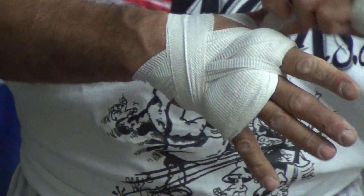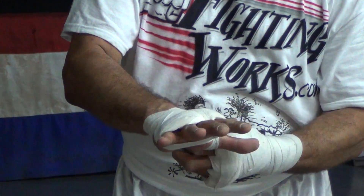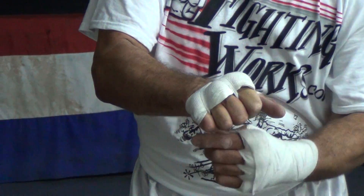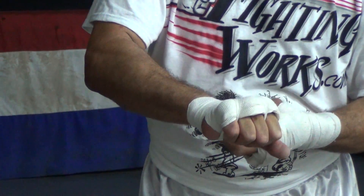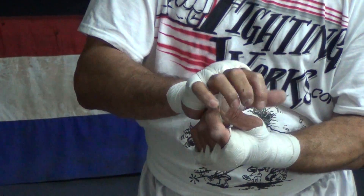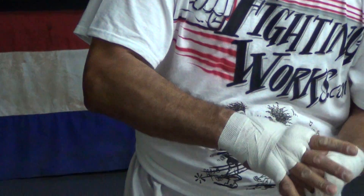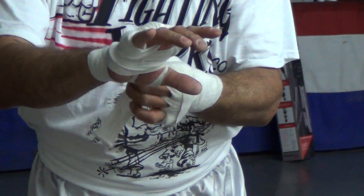You've got a criss-cross action on the back of the hand, and this is going to protect all those metacarpals — all those little bones in the back of your hand. Keep going in between the fingers, then finish up wrapping side to side on the back of the hand and criss-crossing.